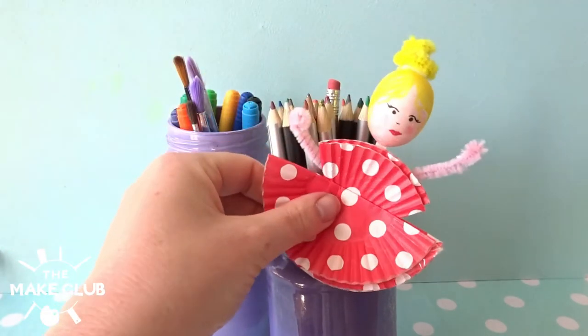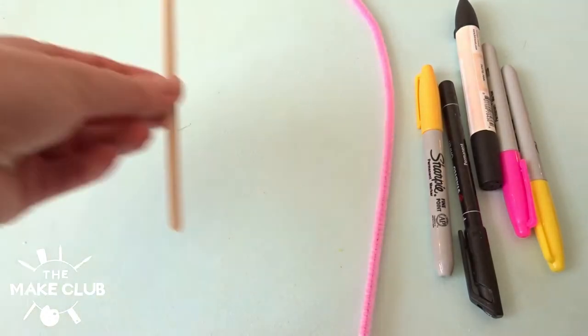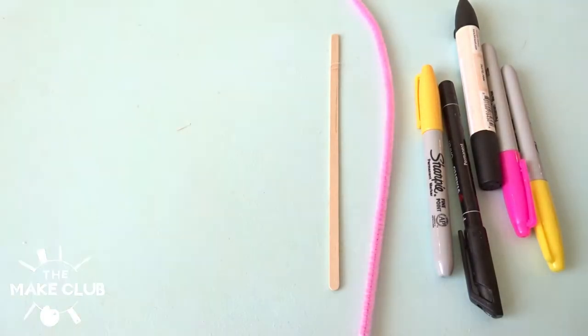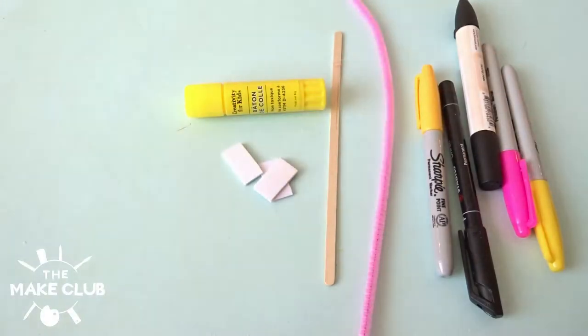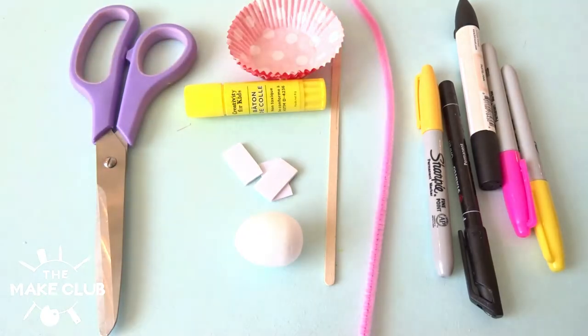Lizzie here from The Make Club and today we're making bookshelf ballerinas. If you'd like to join in at home you will need the following: colouring pens, pipe cleaners, a coffee stirrer, a sticky tab or glue stick, a polystyrene egg or a polystyrene ball, scissors, and cupcake cases. Let's dive straight into it.